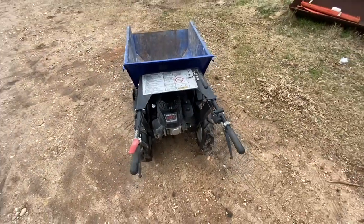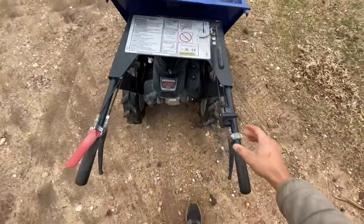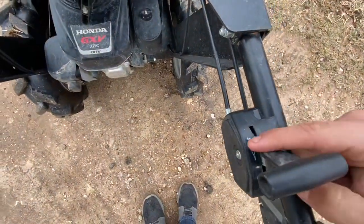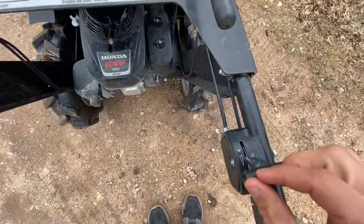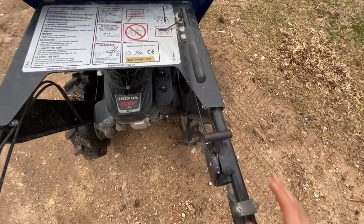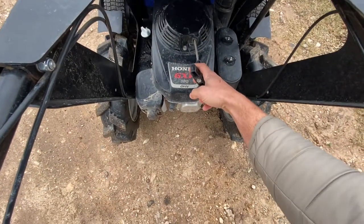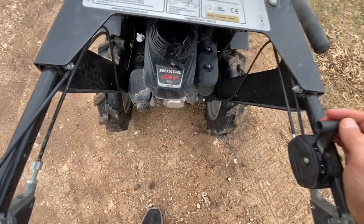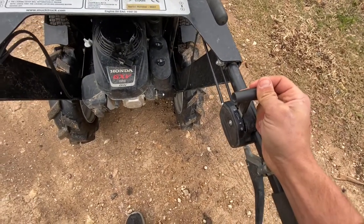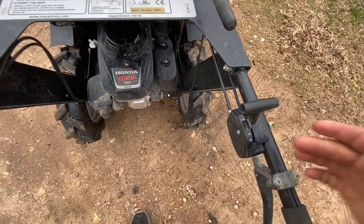The last thing before I show you the operation — when starting it, this lever, if you push it all the way forward, that's the choke symbol. So if it's a cold start, if it hasn't been started that day, you want to push it all the way as far forward as it'll go and pull the pull start. After it runs for maybe 10 seconds or so, you can go ahead and throttle it back down right below that to where it's at its highest speed and it's ready to operate.